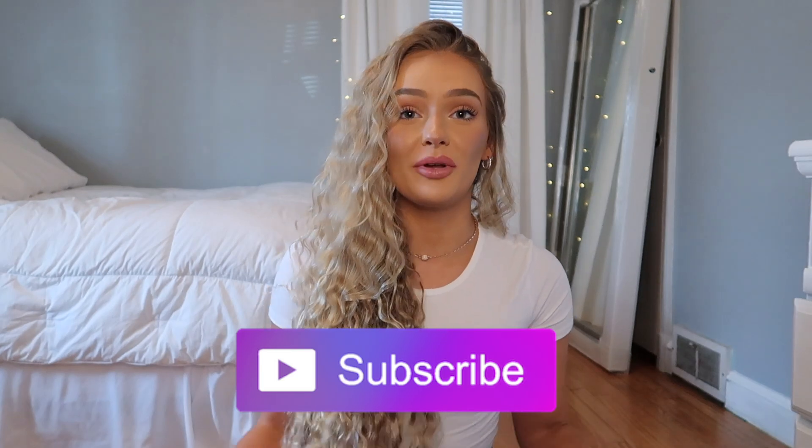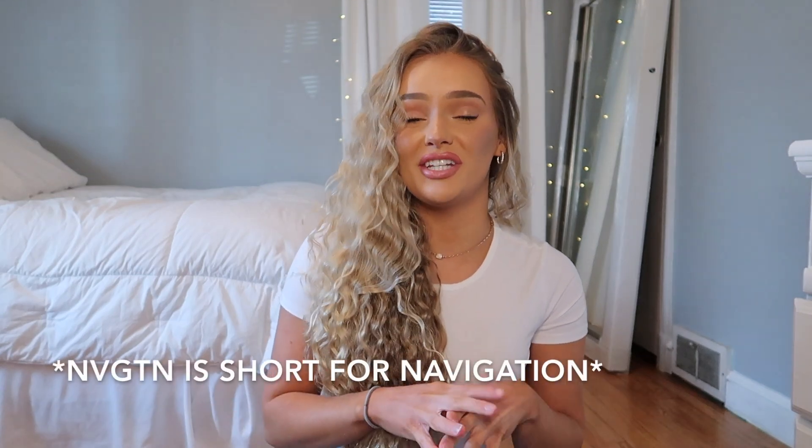Hi guys, welcome back to my channel. If you're new here, my name is Bailey. Feel free to hit that subscribe button and follow me on Instagram at Bailey M. Stewart. In today's video, I'm going to be reviewing Amazon NVGTN dupes.